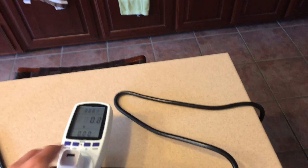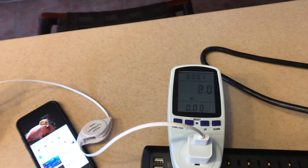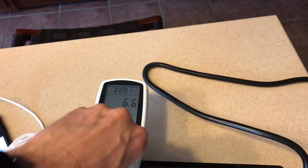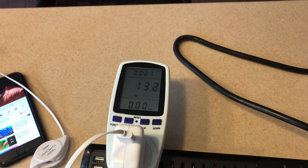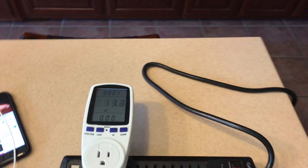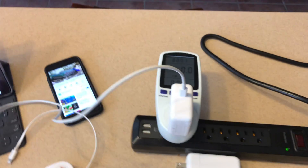We'll start again with the 5 watt charger going to the iPad Pro, and no surprise - just over 5 watts as stated. Moving to the standard iPad charger - apologies as I'm filming this myself without a tripod today - we see the same thing, and this is what we'd expect because this is maxing out the charger, not necessarily the device.